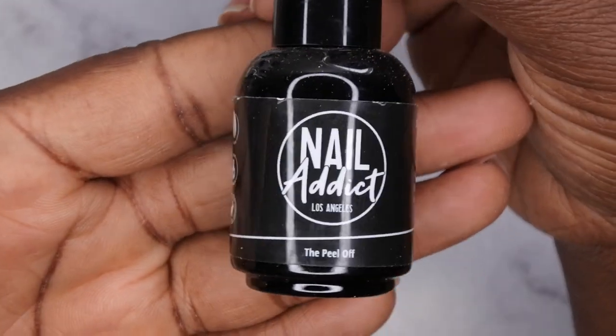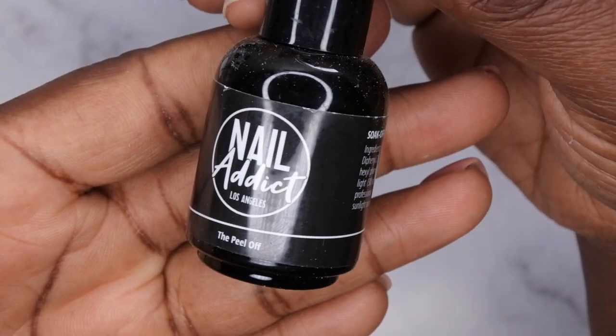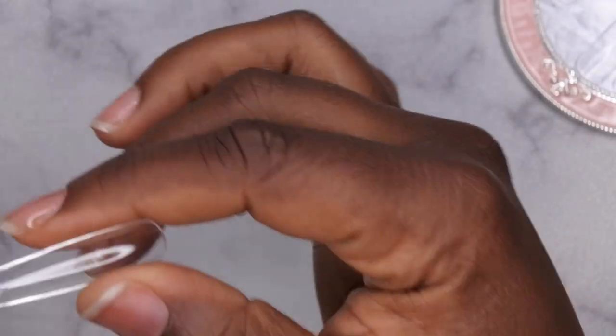This peel off base coat works really well. The nails only last for a few hours when I use it, and I do plan on popping this set right off. I'm going to apply it off camera and be right back. My peel off base coat has been applied — now I'm going to go in with my full cover tips and apply them with the poly gel. This is actually my first time doing this method.